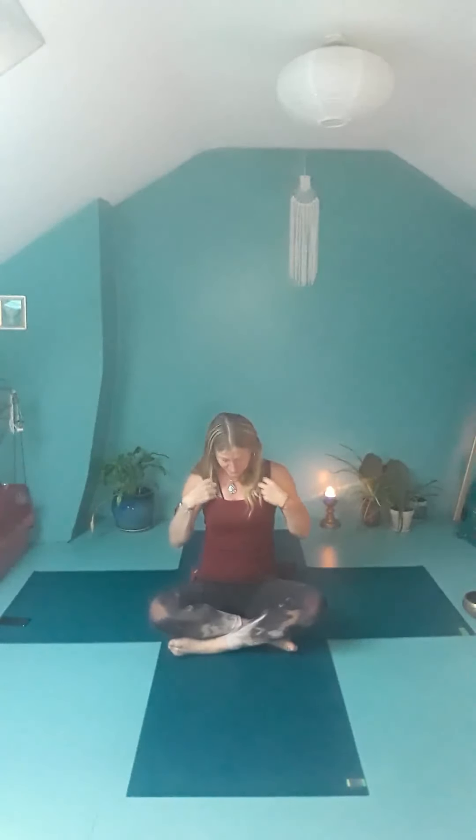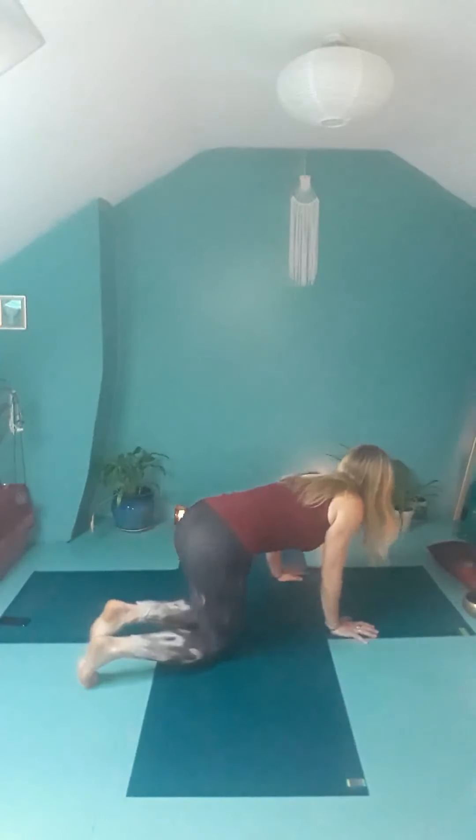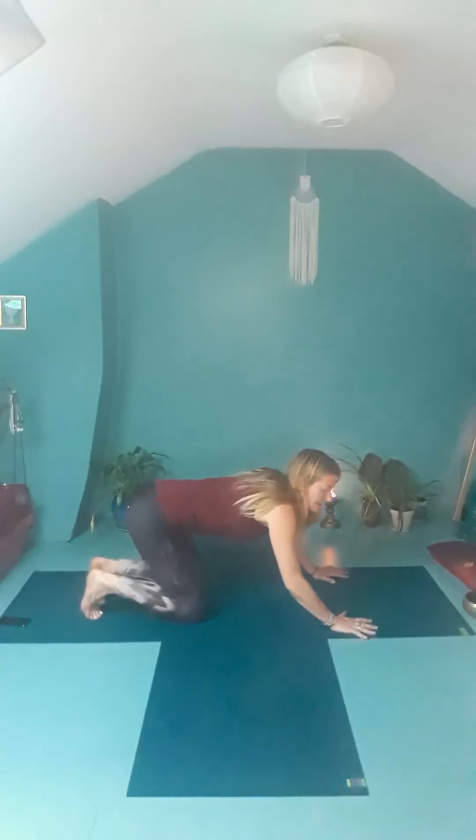From here we're going to come onto our hands and knees — onto all fours. You might move your cushion to one side. Have your knees under your hips and the heels of the hands under the shoulders. Spread your fingers nice and wide. You can tuck the toes under. Then just swoop your body forward and back — inhaling forward and exhaling back. Come back to the middle, shoulders over the heels of the hands, hips over the knees.